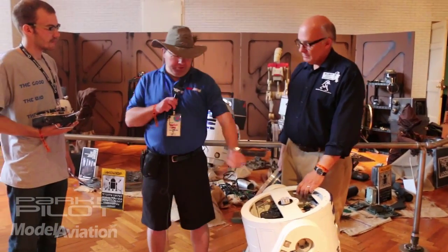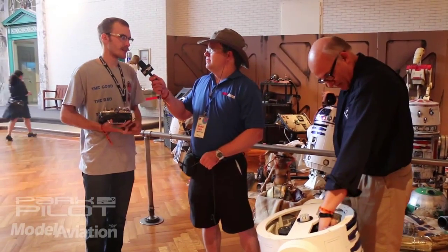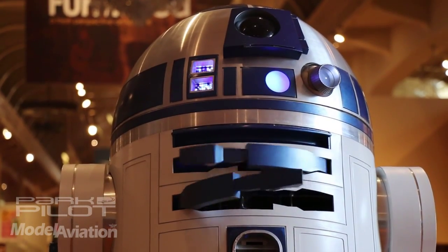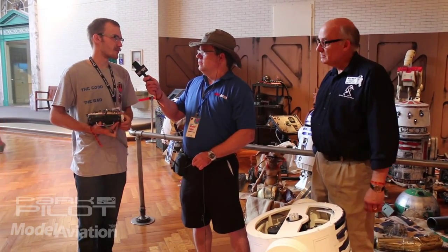Casey, I notice you're using paper clips as your push rods on the servos. Can you tell me why? We keep paper clips on the servos because kids really like to pull on his arms — something sticks out, they've got to pull on it. The paper clips just bend, so we can stick our hands in there, bend them back, and nothing much is ruined.